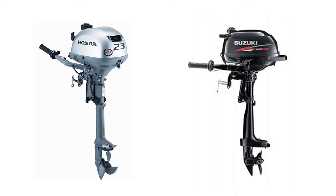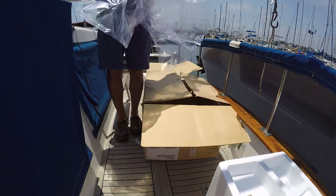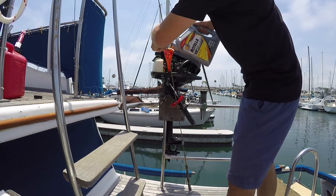I narrowed my shopping down to two outboards: the Honda 2.3 air-cooled or the Suzuki 2.5 horsepower water-cooled. They're both under 30 pounds with an integrated fuel tank. Here in Southern California, there are a lot of Hondas on the water. The one noticeable aspect is the sound — being air-cooled, it's identifiable and louder than similar horsepower water-cooled engines. I went with the Suzuki for the water-cooled, lower noise advantage.